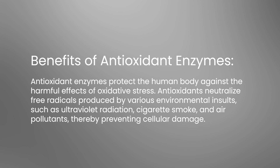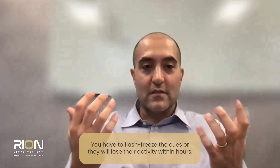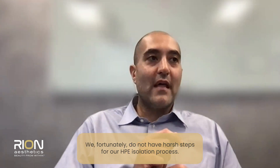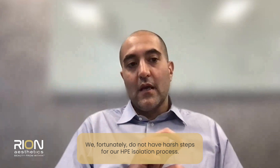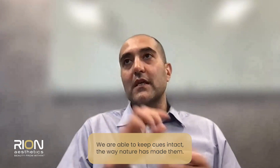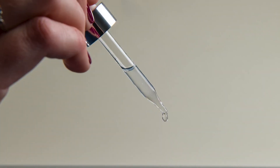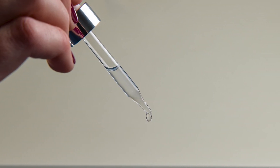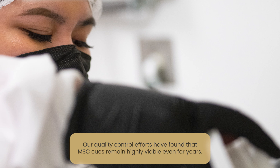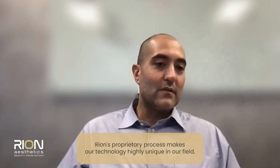You have to flash freeze them, or whatever you have in solution is going to lose its activity within hours. We fortunately don't have those types of harsh steps in the isolation process for HPE, and so we're able to keep these cues intact — sort of how nature has made them. In doing so, we have found through a lot of quality control efforts that they remain highly viable even for years. I think that really makes the technology pretty unique in the field.